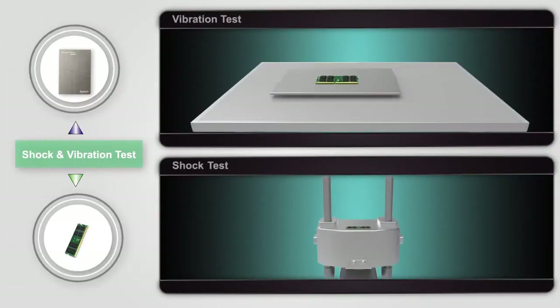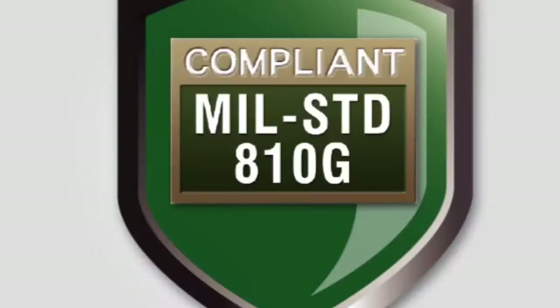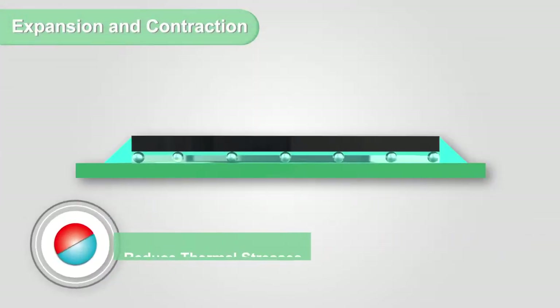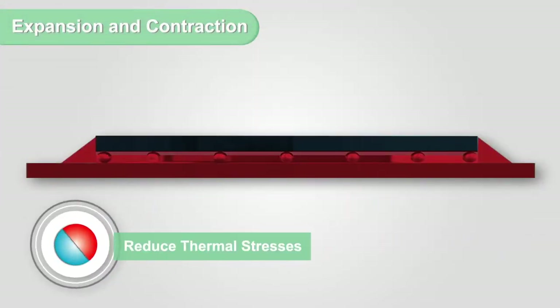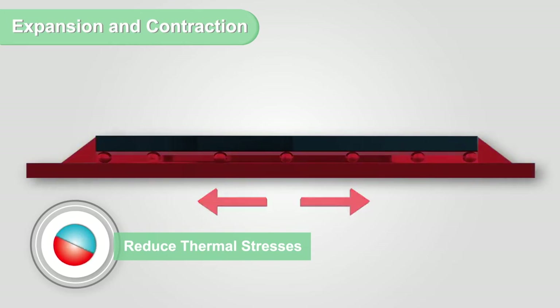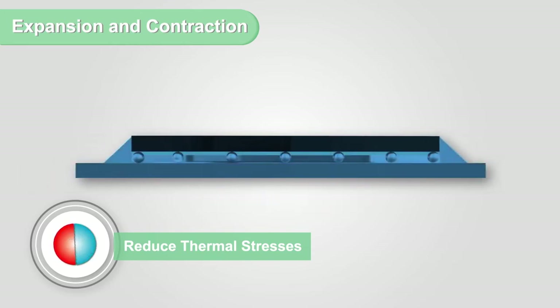This technology can reinforce shock and vibration resistance. Our products are compliant with the US military standard MILSTD 810G. Additionally, the technology increases product resistance to various thermal stresses, ensuring that the products continue to operate normally under extreme changes in environmental temperatures.